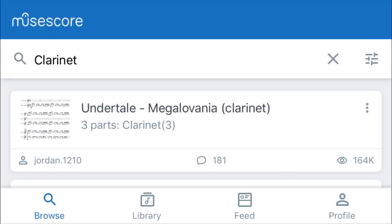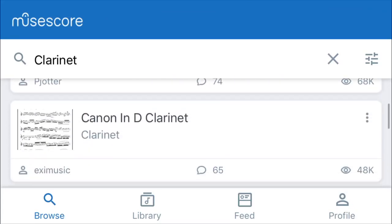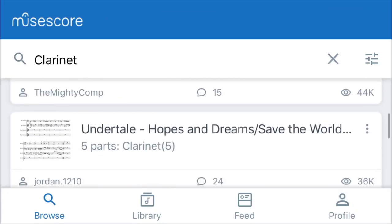So this is the MuseScore app. When you open it up, it's going to take you right to your search. My last search obviously was for clarinet. You can scroll through and see the different scores that have been added recently for clarinet right here.